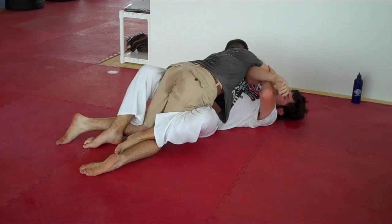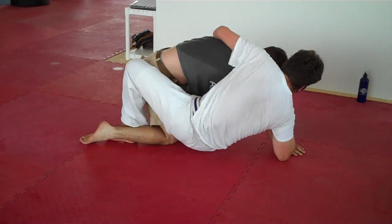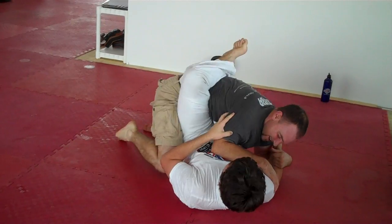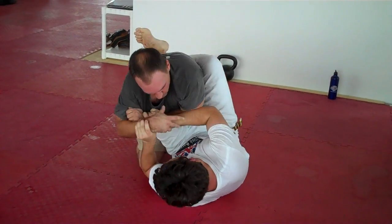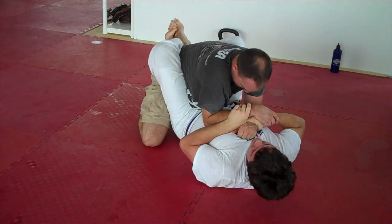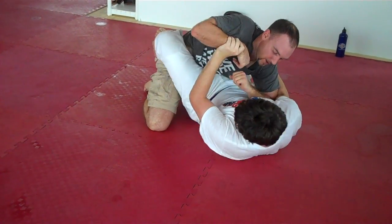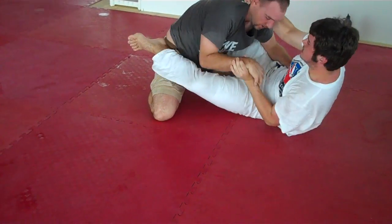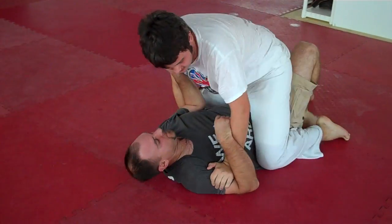Looking good, looking good. Coming around — get on his back, Trey! Get on his back, Trey, get on his back. Mount, Trey — mount, mount, get on top! Good, you got it. One minute left, let's go. Good, Trey — sweep them over, get them out. Good job, nice.